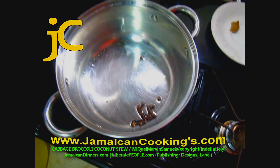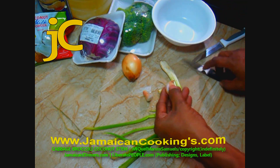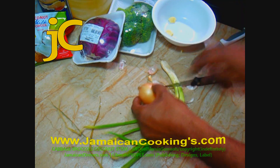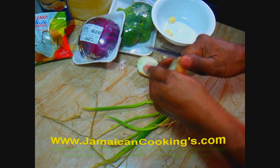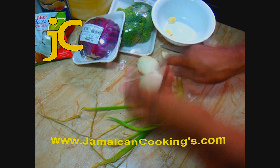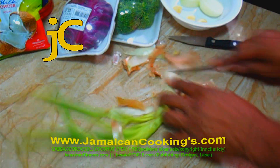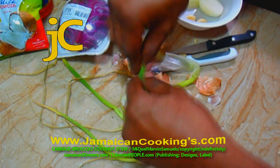Peel the garlic cloves, cut off ends, and trim any spoilage. I like to cut the onion in half — it's easier to handle. Peel the onion and remove just the brown outer leaf; the first layer is the strongest, only remove it if it's soiled. Cut off the root end and remove dying leaves from the scallion, cutting off any dying tip.